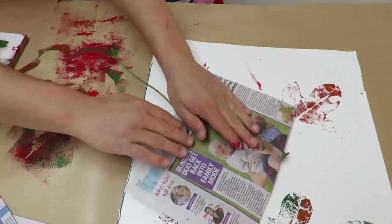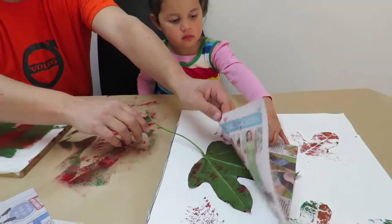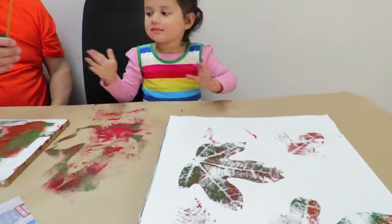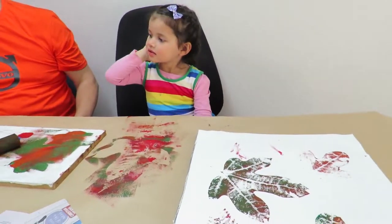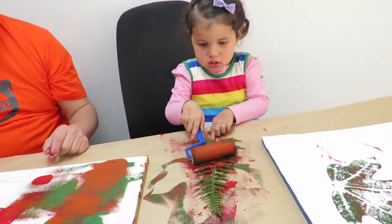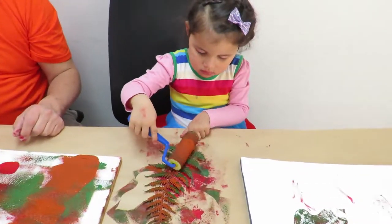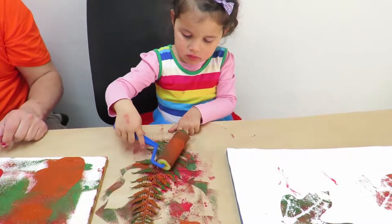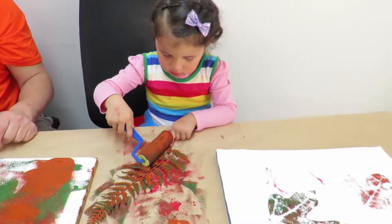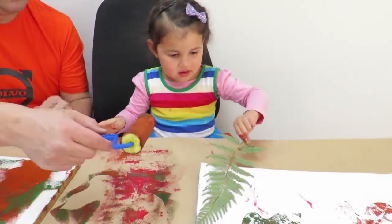And then just with the paper, just press it down. And then lift it up. There you go. Does that look great? I want another one. You want one of those? Yeah. Good girl. Put them on the leaf. Hide them on the leaf. I'll help you a bit.